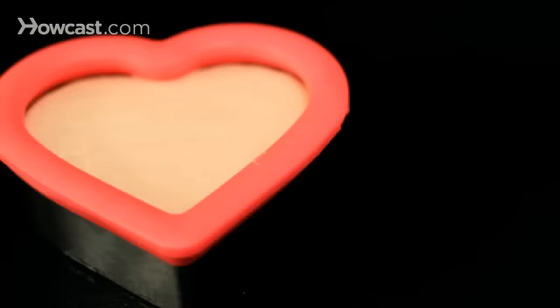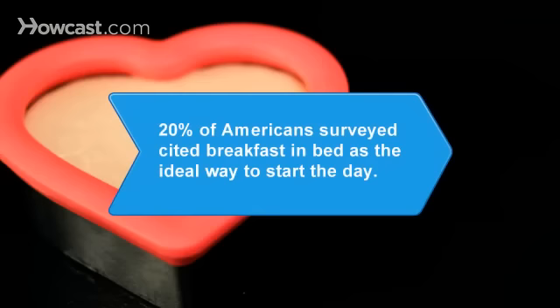Did you know 20 percent of Americans surveyed cited breakfast in bed as the ideal way to start the day, even though 62 percent end up eating breakfast on the go.